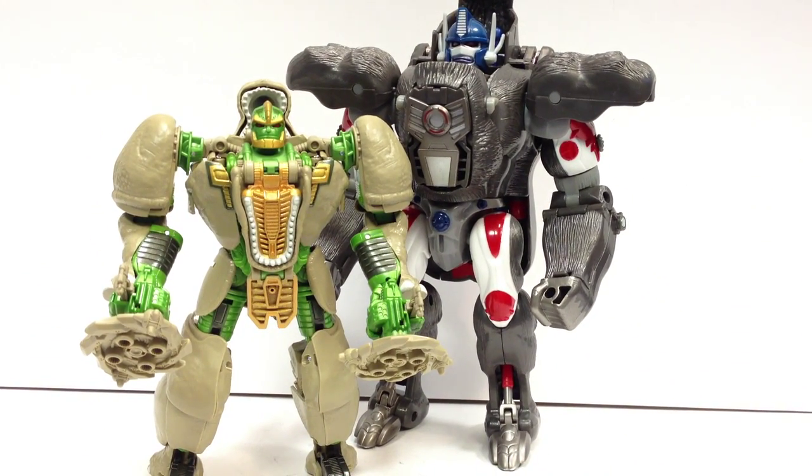Here he is with the original Ultra Class Primal — looks good with him. I think a little shorter than Rhinox technically was in relation to Primal, but it still looks good on your shelf. And if you want him to be a little taller, you can move that waist piece down. You're going to have a little bit more trouble making him stand balance-wise, and he will look a little skinnier, but you can give him an extra little bit of height if you wish.